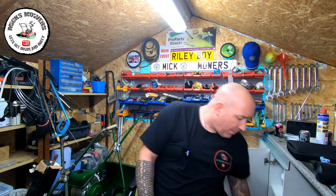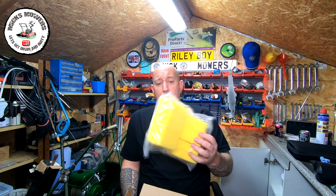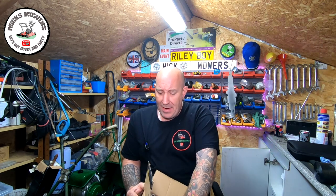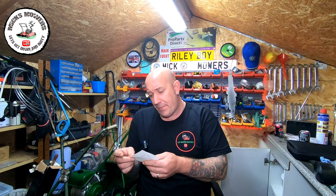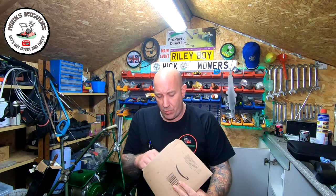The next present is off my Amazon wishlist — I've got a nice big pack of Briggs and Stratton classic air filters. That comes from Colin K. Colin has sent me over ten Briggs and Stratton air filters, which is fantastic. Cheers buddy, much appreciated.